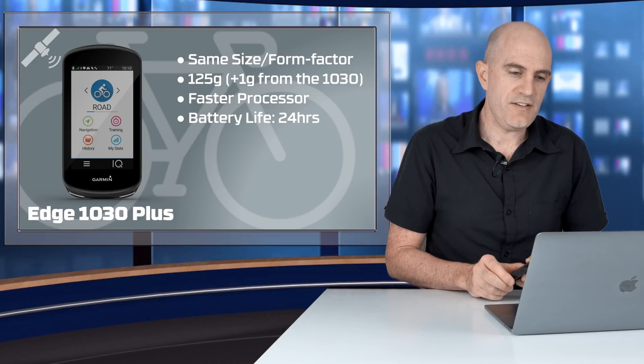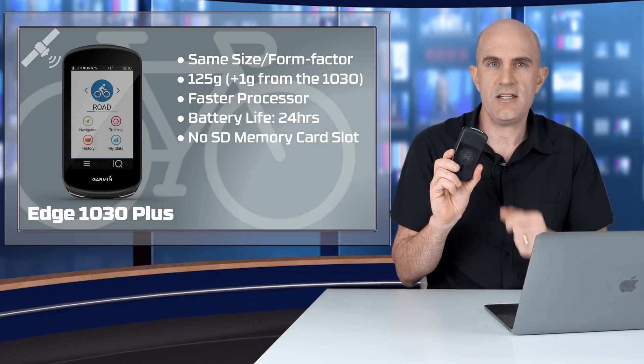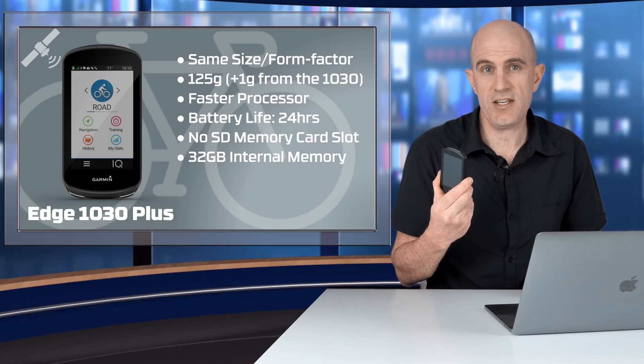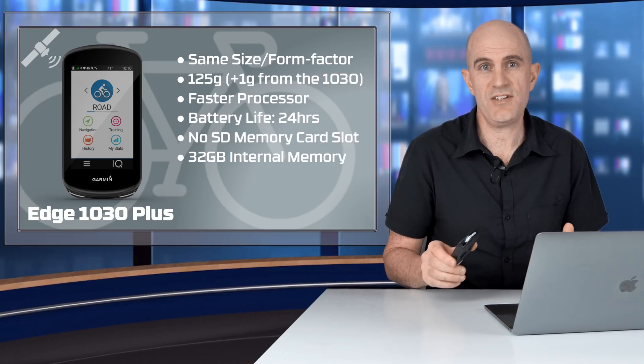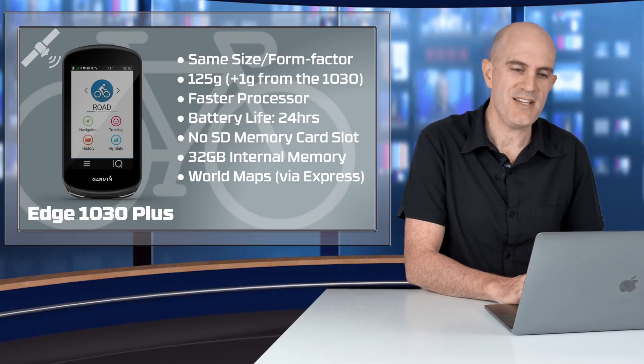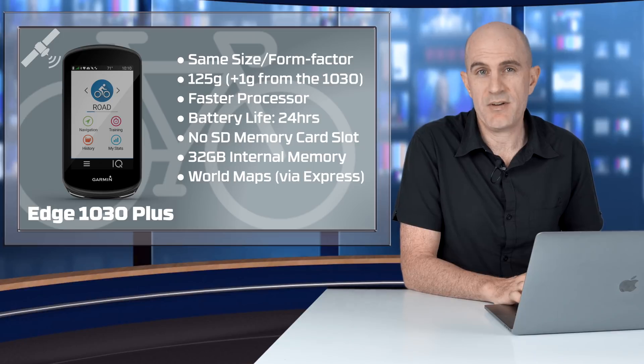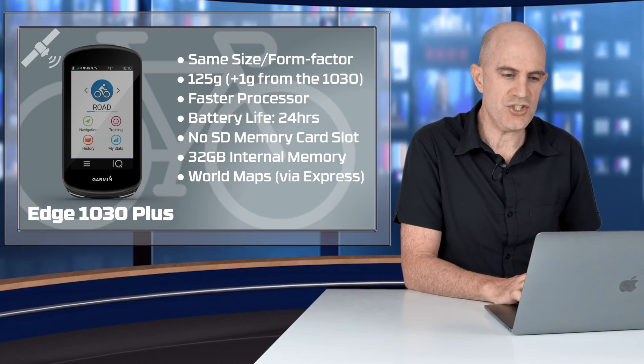There is no SD card slot on the back of the new Edge 1030 Plus. To make up for that, they've doubled the internal capacity up to 32 gig, and with that extra space they've given everybody worldwide maps. No purchases required to get other maps on here — that's all managed via Garmin Express.